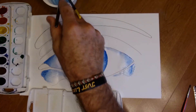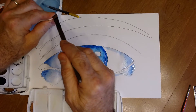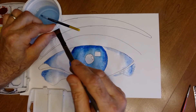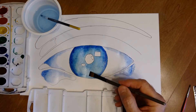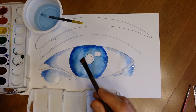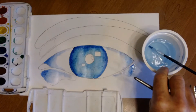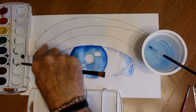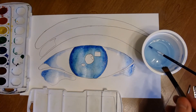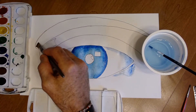Important tip: if you have too much water on your picture, squeeze out your brush by pressing it to the edge, then dab up the extra water like a sponge and squeeze it into your water dish. Now let's do the eyebrow area, the shadow above the eyelid — start with clean water first.